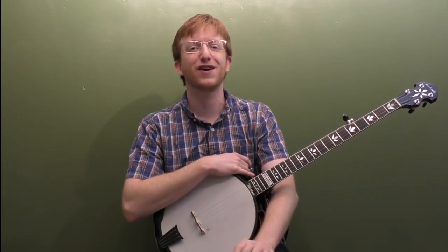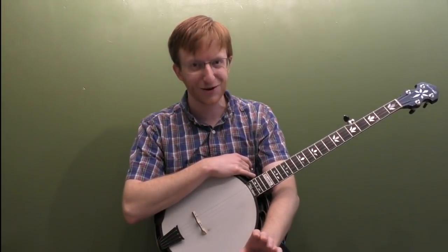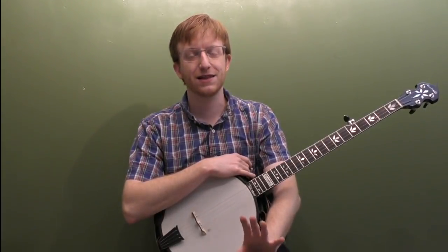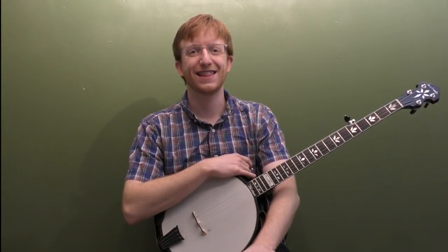He had a whole bunch of great songs in 3/4, and he had a whole bunch of great banjo players in his band. Jimmy Martin wasn't a banjo player, but he was very particular about how he wanted the banjo to sound. I'm going to break down eight licks for you and talk about a couple of the songs you'll hear these licks in. Let's start getting into the lesson.